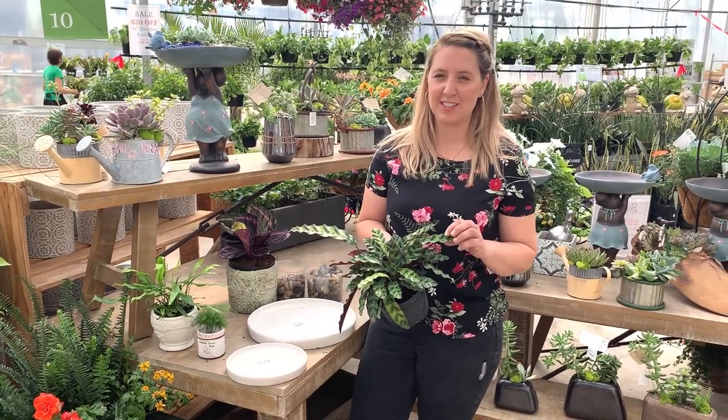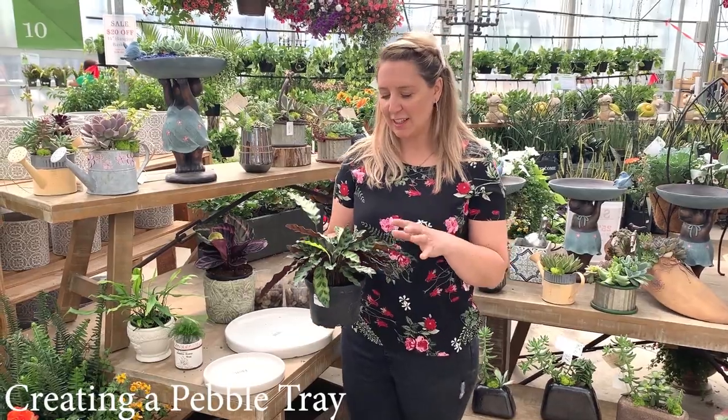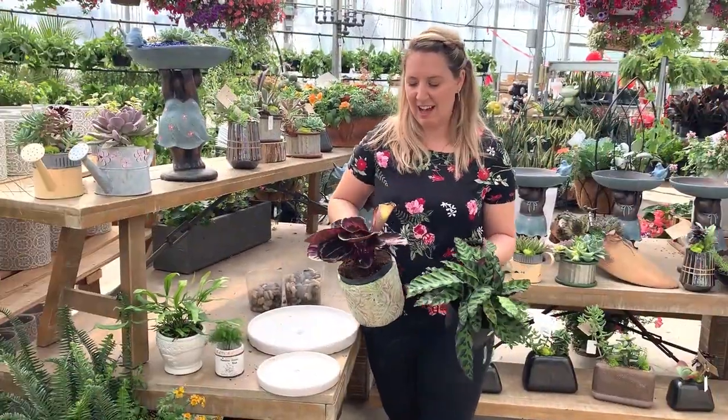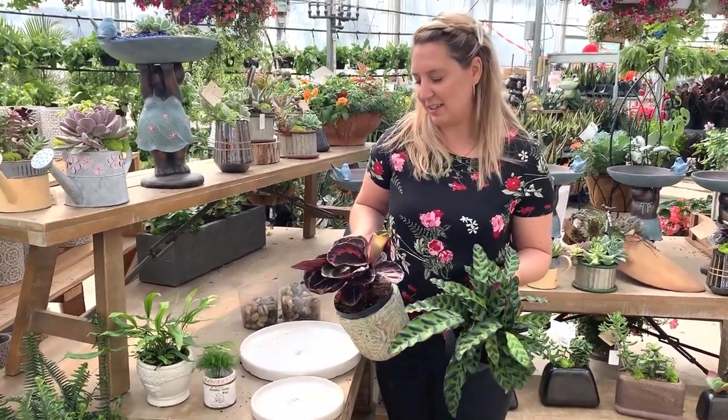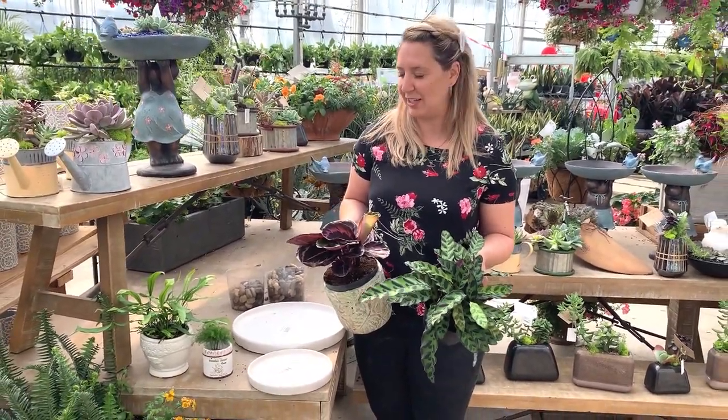Hi, Jill here again from Fresh Growers in Saskatoon. Today we're going to be talking about how to get these little guys who like hot humidity to survive in our homes. So how can we add these little plants into our homes and help them be successful like they would in their natural environment?